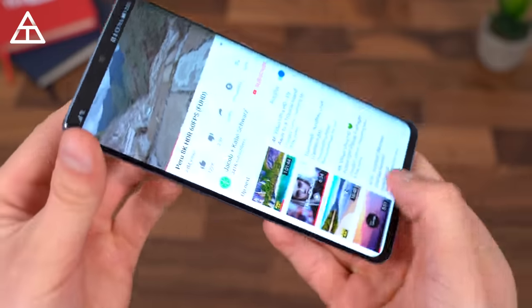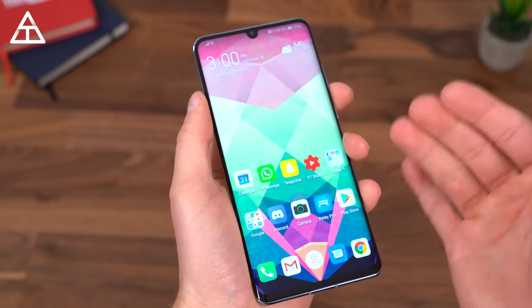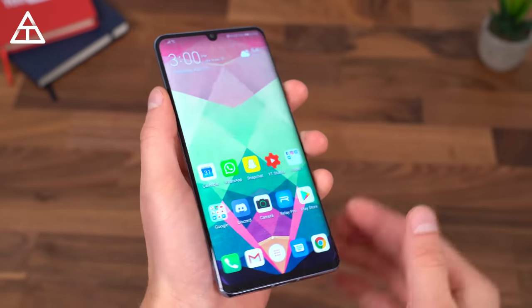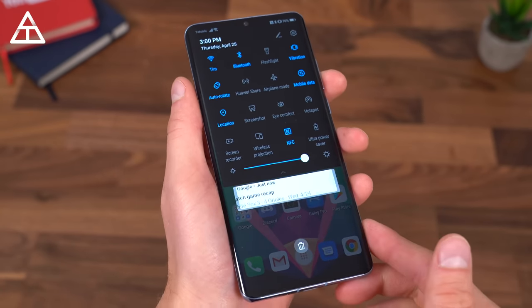The one gripe I really have is the auto brightness. I wish it would get brighter in certain situations — in bright daylight I was wishing it got even brighter — so I found myself manually pumping up the brightness occasionally, not all the time, but in certain situations.